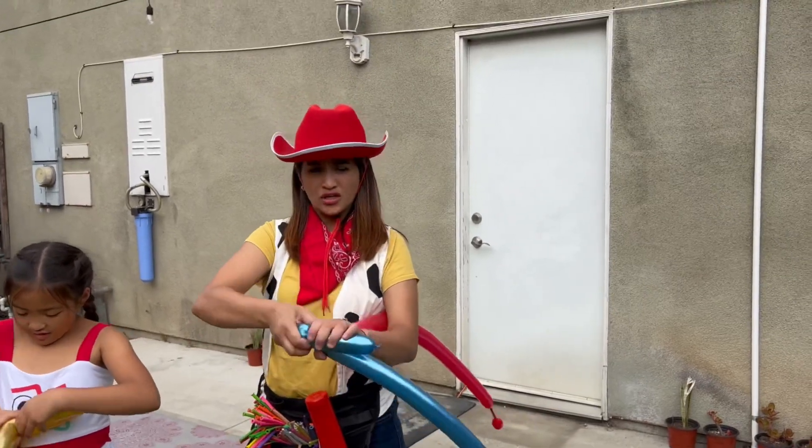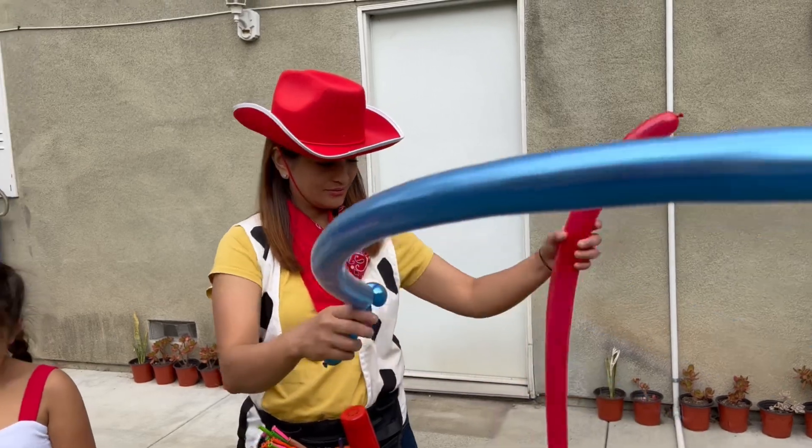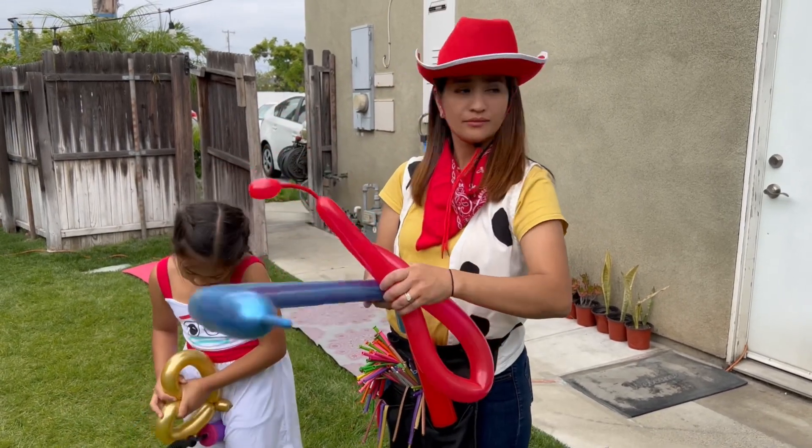Two fingers, one finger, and then you do that — now you have the handle. Ayun! Explain naman, three steps. Hahahaha, what is that?